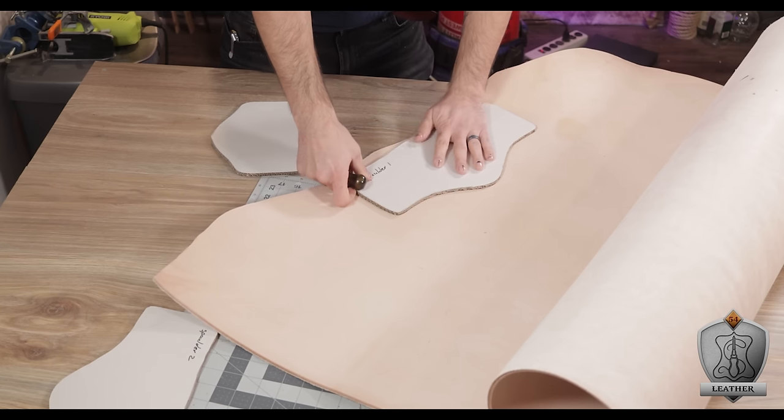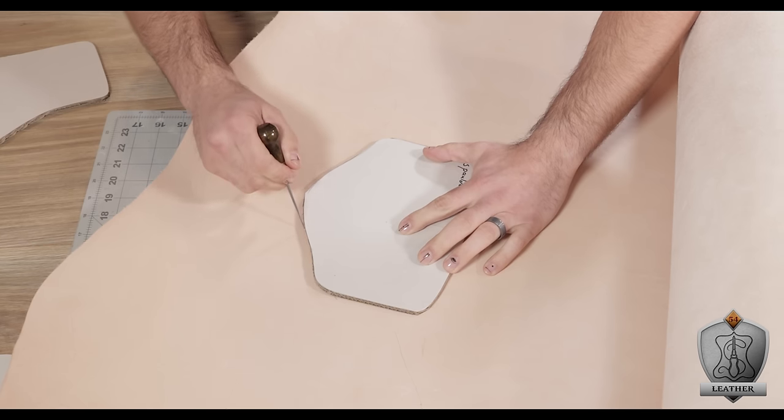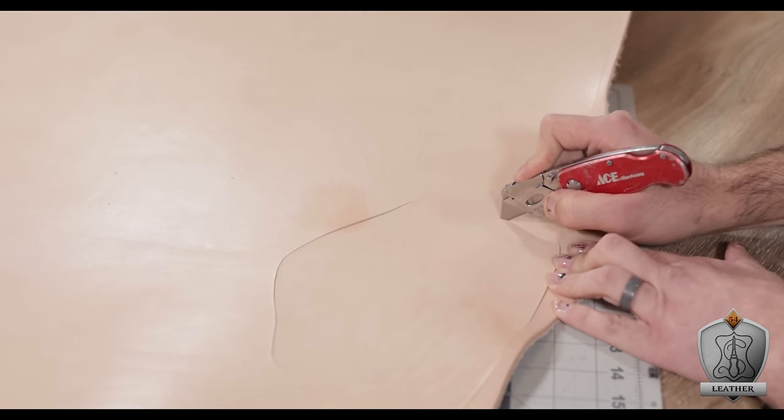I placed my templates onto the leather and used an awl to scratch all around the design, then went back in with a sharp razor and carefully cut those out. This is definitely one of those times where you should always use a fresh sharp razor when cutting leather, especially when it's this thick. Even with a fresh blade I had to take a couple of passes, but using a dull one is super dangerous — it sticks and then pulls free and you'll cut yourself.